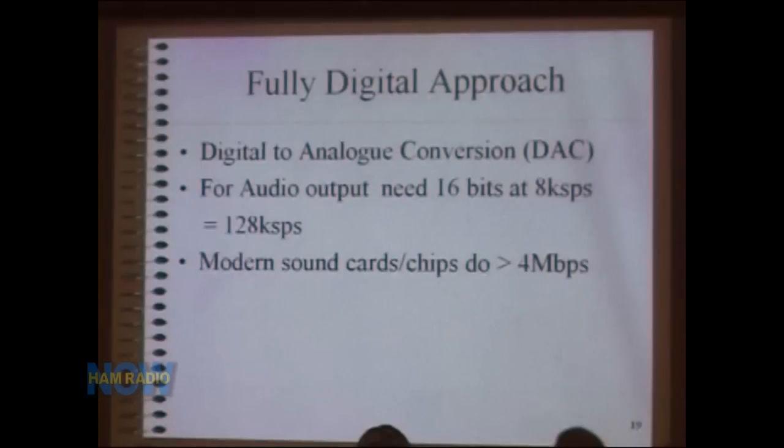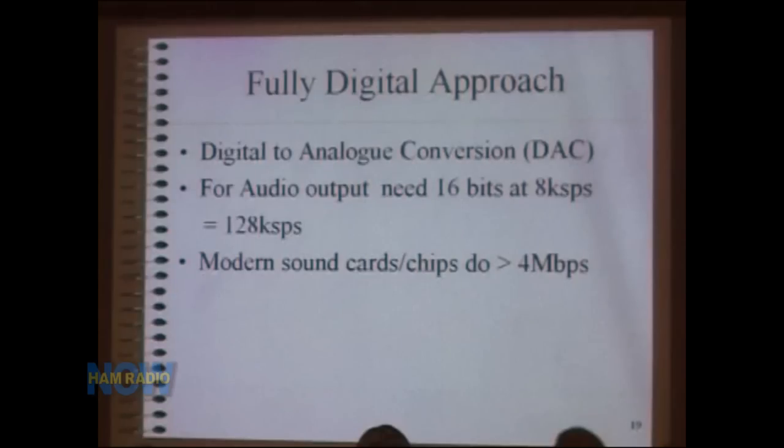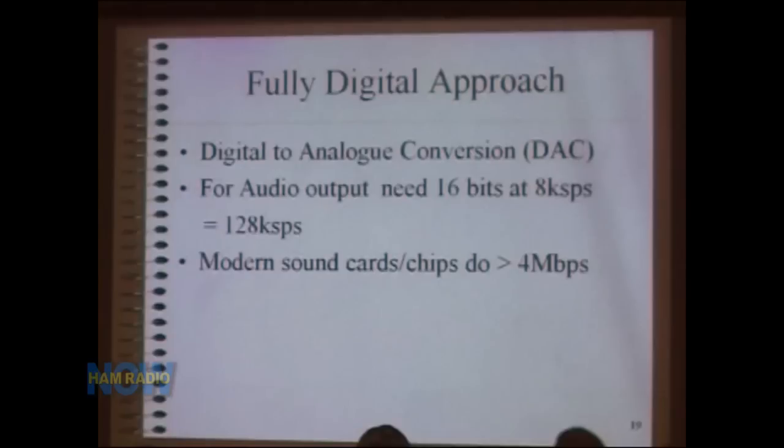Getting back to audio — the digital-to-analog conversion — is the easy part. For audio output we need about 16 bits at 8 kilo-samples per second — 128 kbps — and modern sound card chips built into motherboards or plug-in boards work at 4 megabits per second. So going back from the digital to the analog world for the speakers or headphones is no problem whatsoever.